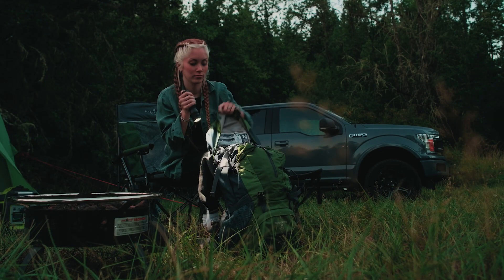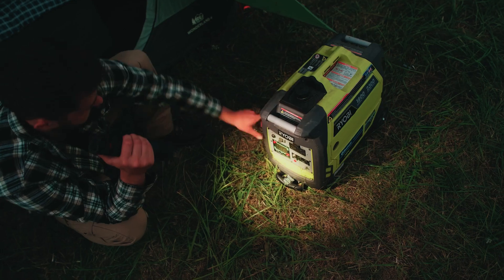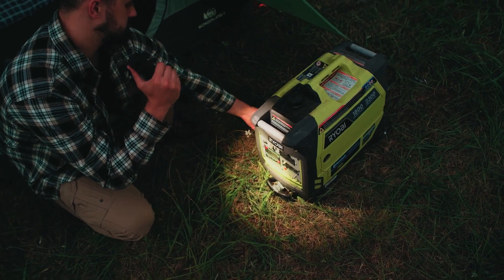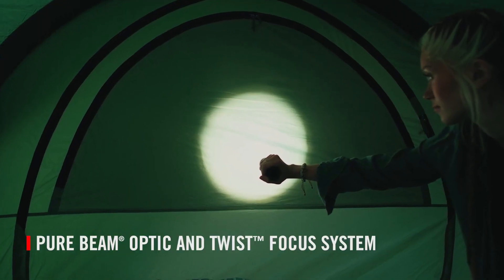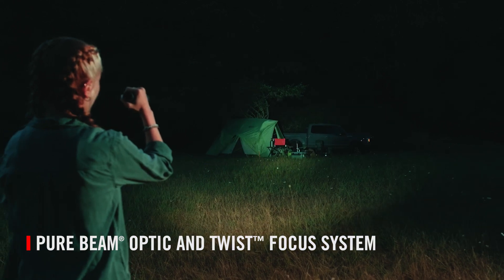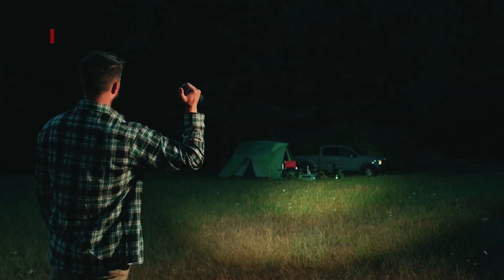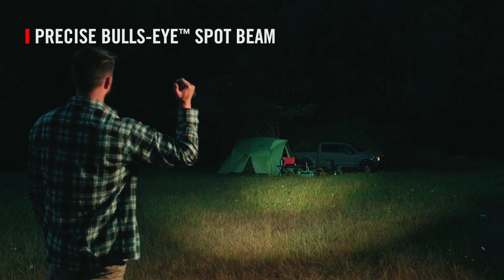Both flashlights are built with a polymer handle and advanced optical technology to go big on brightness and never back down. Use the Coast patented pure beam optic and twist focus system to transition seamlessly between the edge-to-edge clarity of the ultra-view flood beam and the long-range precision of the bullseye spot beam.